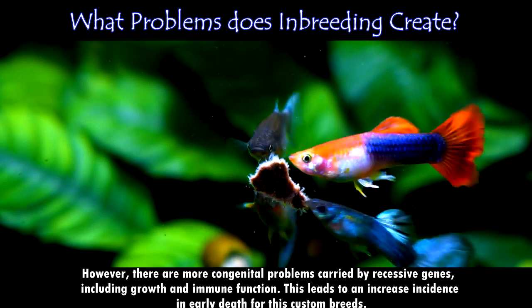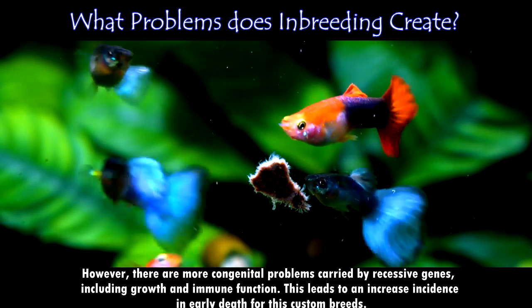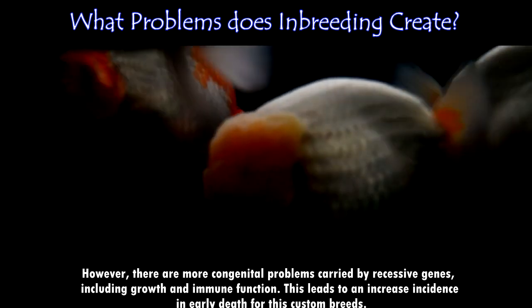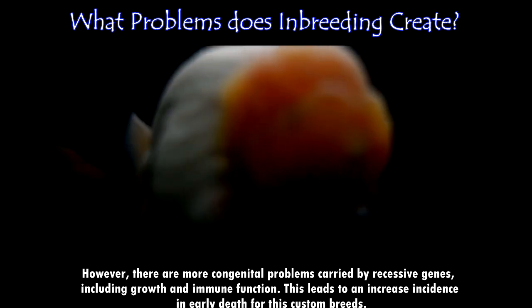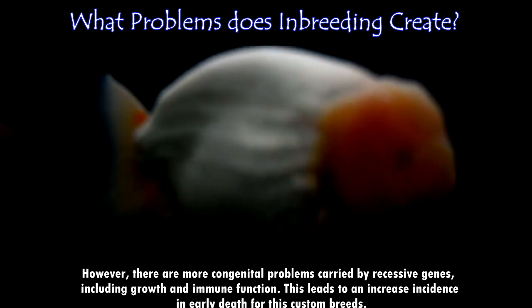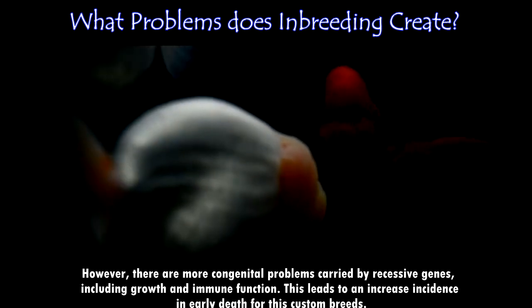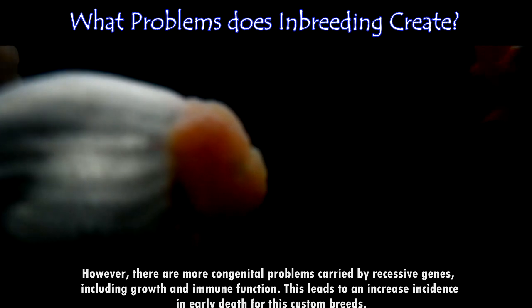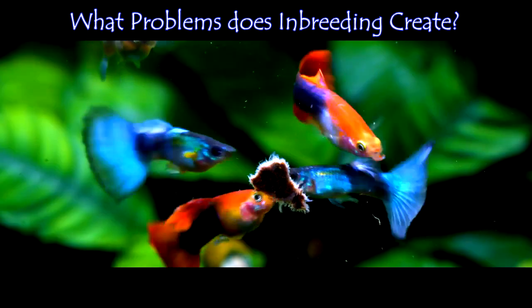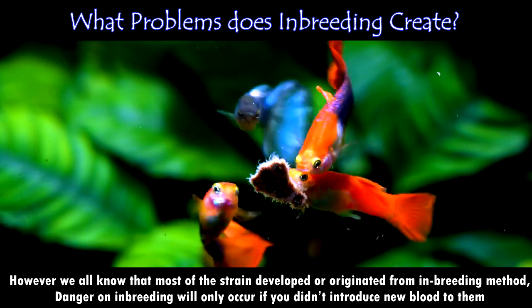Problems with inbreeding are seen in certain dog breeds, fancy goldfish varieties, and even guppy fish. We often see fancy goldfish such as Orandas and Ryukins with their little hunched stocky bodies, unable to have a normal buoyancy function due to their breeding. They may be pretty and cute, but selecting for external appearance has significantly hampered their swim bladder function. However, we all know that most strains developed or originated from an inbreeding method.